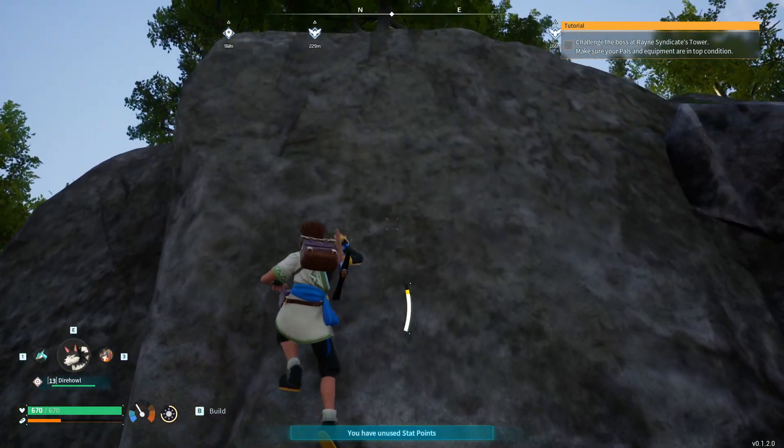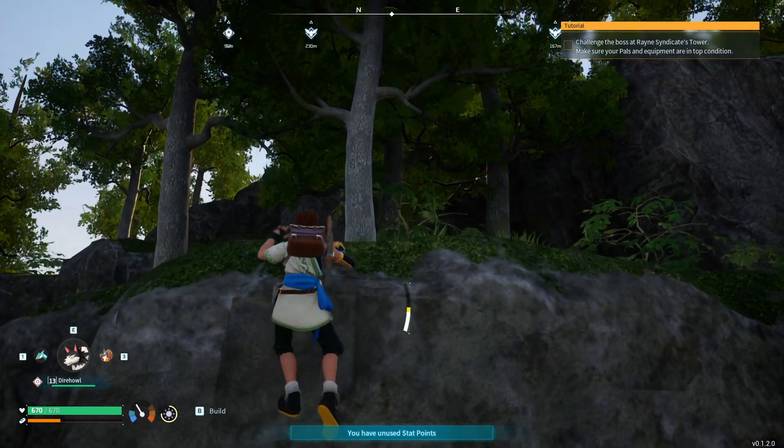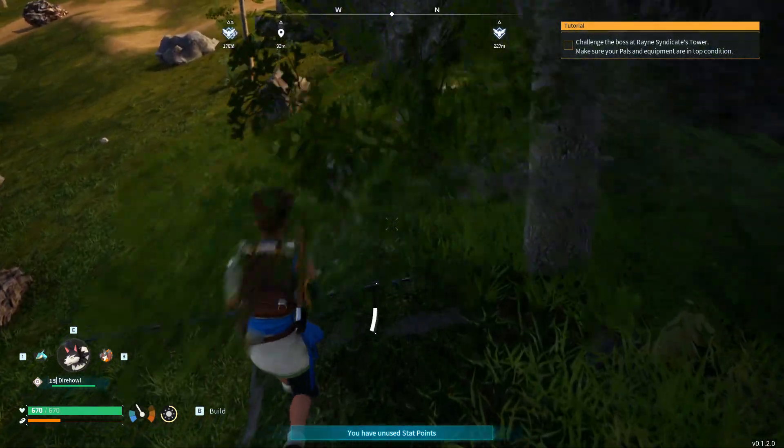As you can see, if we climb normally here, stamina goes down really quick, and it takes a lot of time for us to get up.